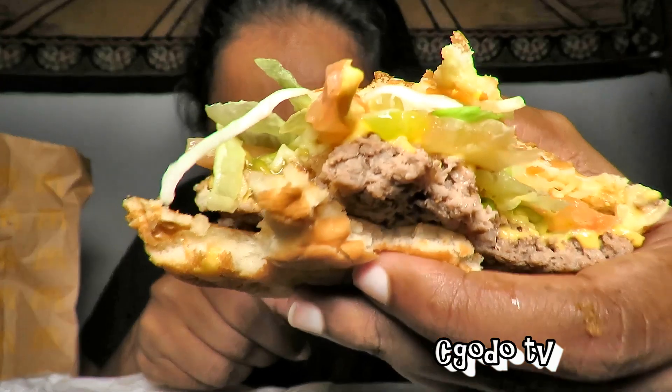Honey mustard is a sauce I really enjoy, so you get the nice honey mustard sauce, and the sauce is like any other regular honey mustard. You get your regular beef burger — the garlic beef burger. I think it'd be nicer if they had been a bit more generous with the honey mustard, because it's there but you don't get a very strong honey mustard flavor. I think the selling point of this burger is the honey mustard sauce, so they should have been slightly more generous with it.